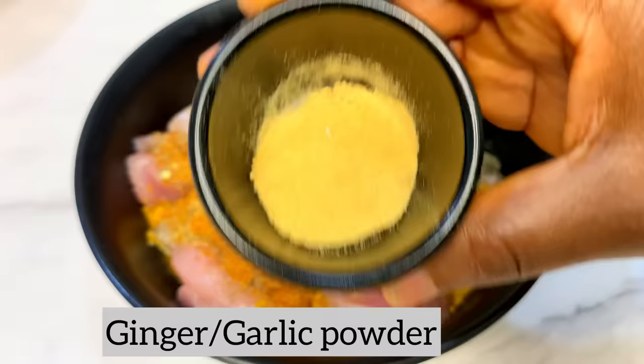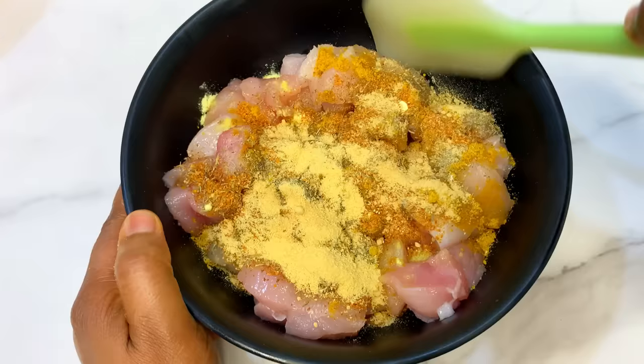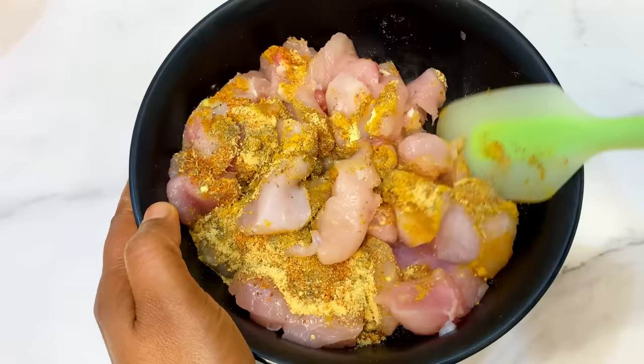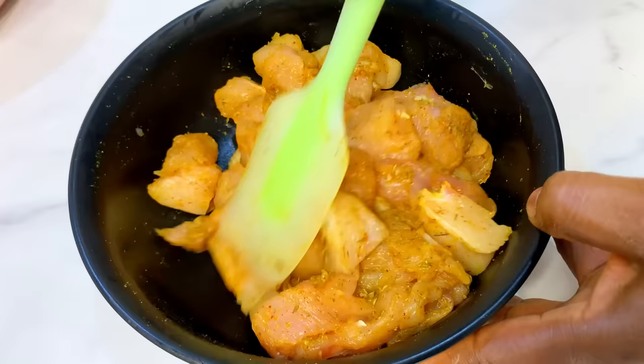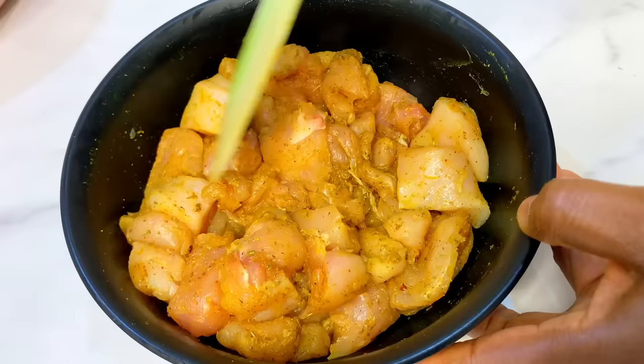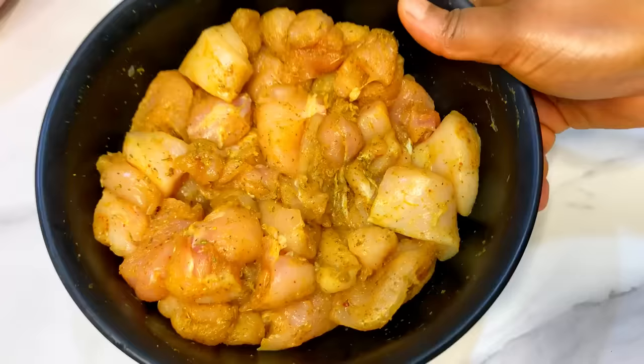This here is a mixture of ginger and garlic powder. The full list of ingredients plus measurements will be in the description box below, so make sure you check it when you want to recreate this recipe. Mix everything together, then set it aside and leave it to marinate. You can marinate overnight, for a few hours, or for an hour depending on how much time you have.